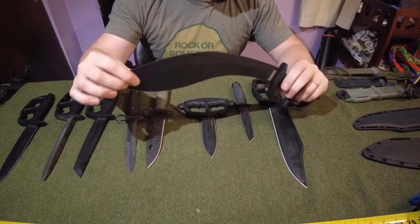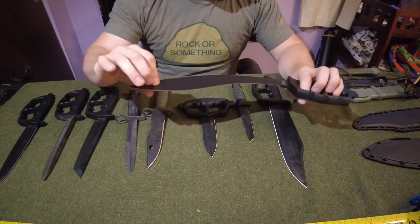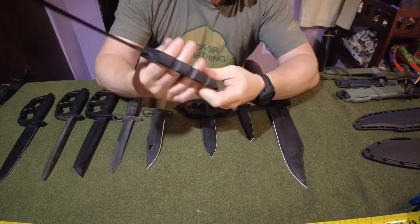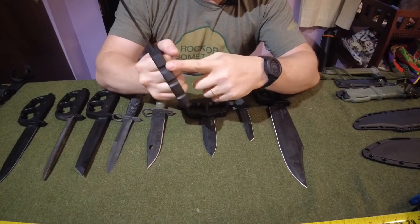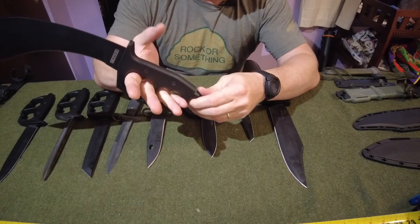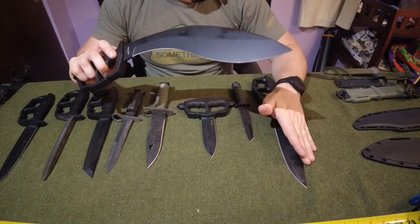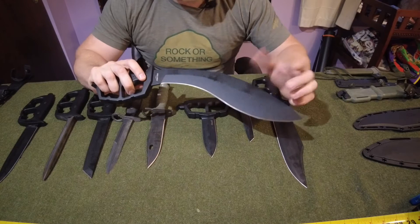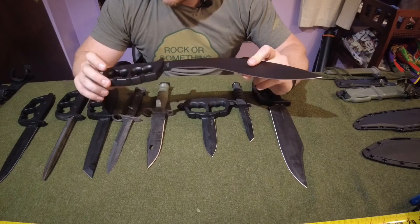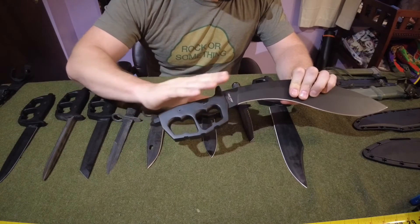You can use this for anything you'd use any other kukri for. It does have the skull crusher pommel on the back as well as the finger guards. From the guard down is going to be aluminum, and the blade itself - this one is not labeled, however it's made in Taiwan. All the other blades are SK5, so I'm going to guess 99.9% this is also an SK5 blade even though it's not labeled.